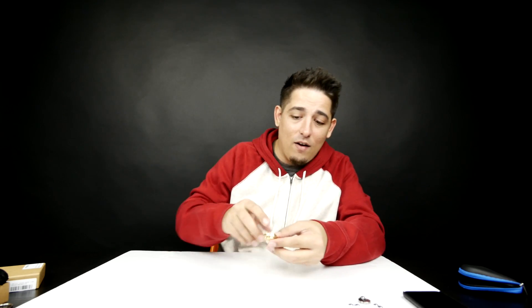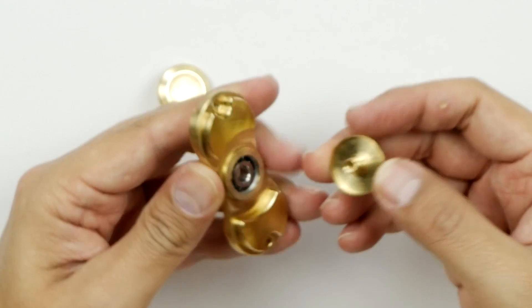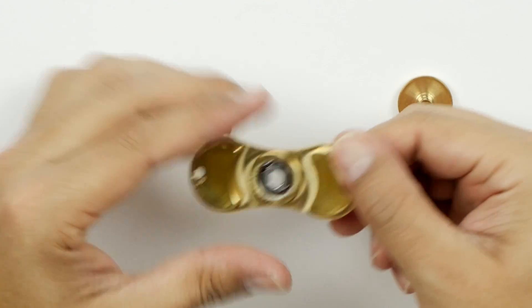I didn't know brass was going to make such a huge difference. If you've got friends that have a fidget spinner and they're like, oh, mine goes for like four minutes, mine goes for five minutes — pull this thing out. Oh yeah, look at that. Real clean. It's real sharp.